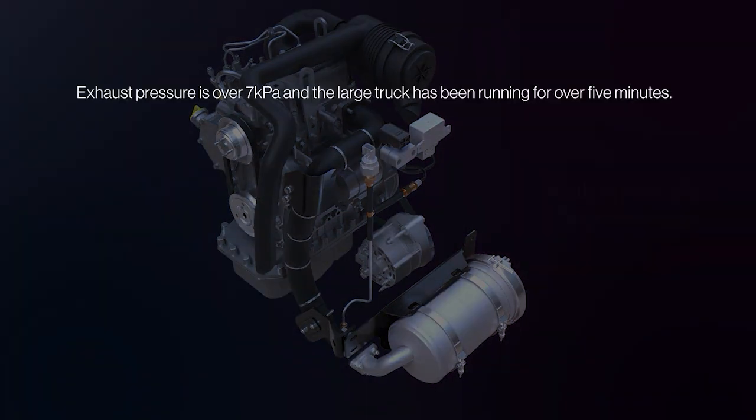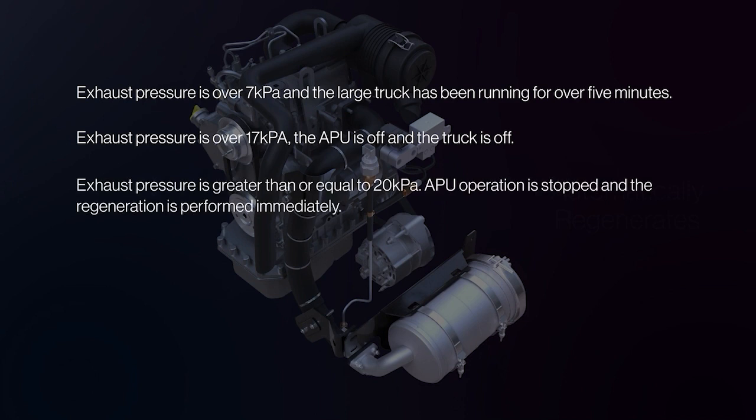If exhaust pressure is over 7 kPa and the large truck has been running for over 5 minutes; exhaust pressure is over 17 kPa and the APU is off and the truck is off; or exhaust pressure is greater than or equal to 20 kPa — in this last scenario, APU operation is stopped and regeneration is performed immediately.